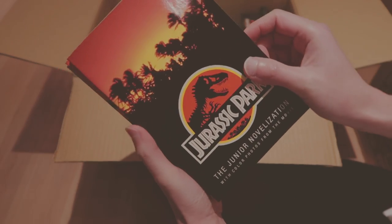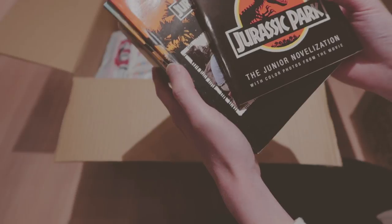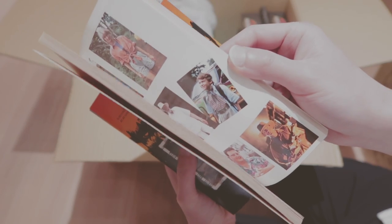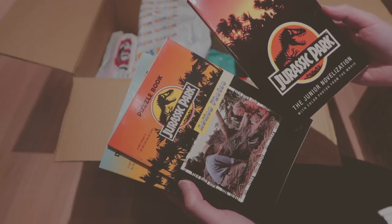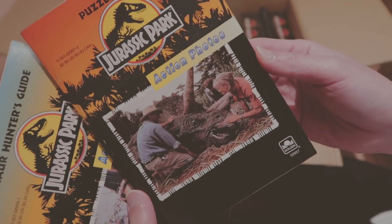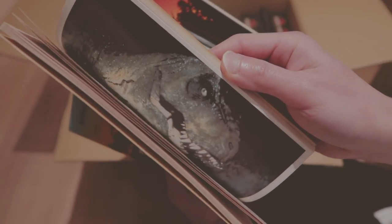The first one is the Junior Novelization with color photos from the movie. It's like a kid's book version. And now it's the puzzle book with action photos — oh, it's like a puzzle thing. Here's another one that's kind of similar. Cool.